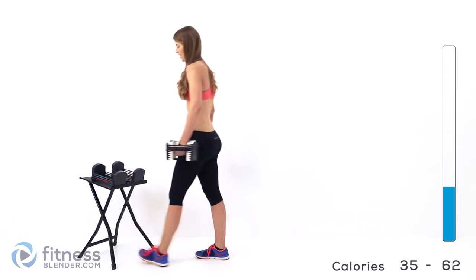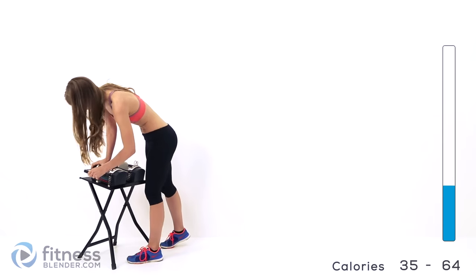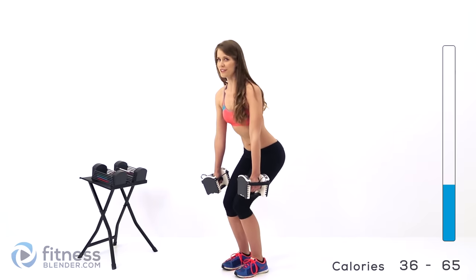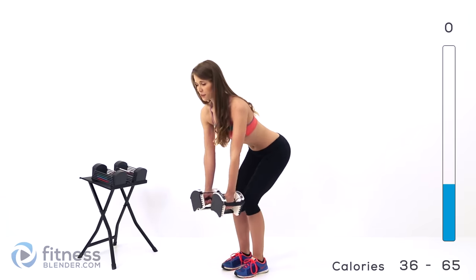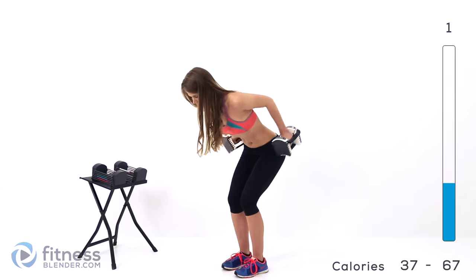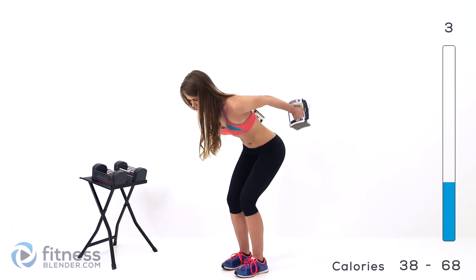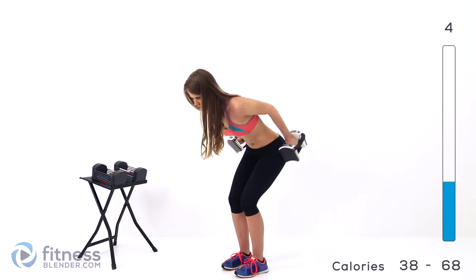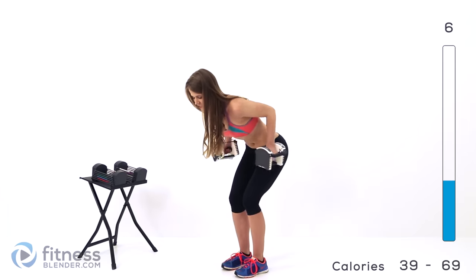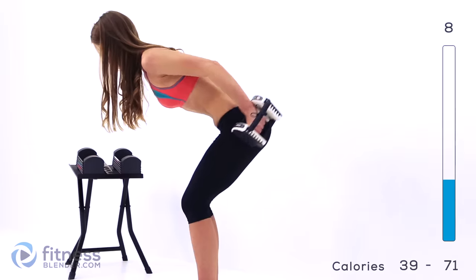Let it relax. I'm going to lower my weights for this next round of tricep extensions because I can feel my form starting to suffer. Feet close together, bend into that squat — make sure you're squeezing your glutes. You should feel this in your thighs as well. There's no reason you can't turn this into a total body exercise. Lean forward, pull your shoulder blades together and extend. Really squeeze at the end of that range of motion. Last two — get ready for those pulses.